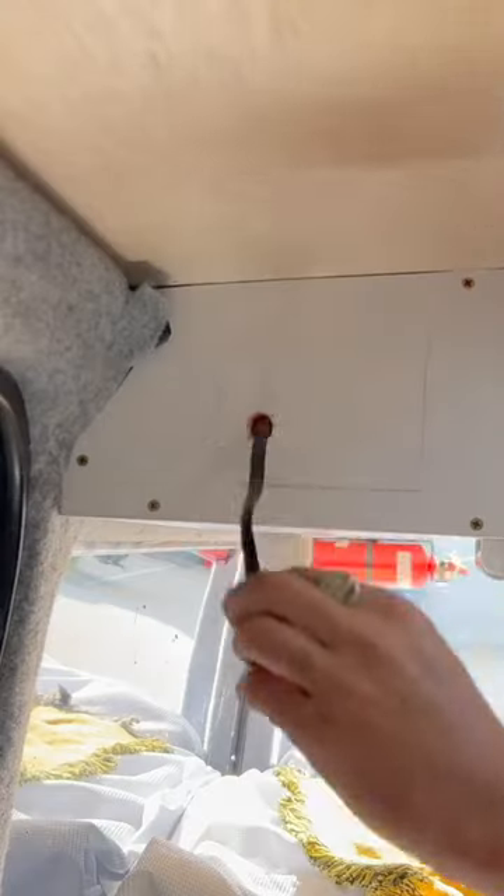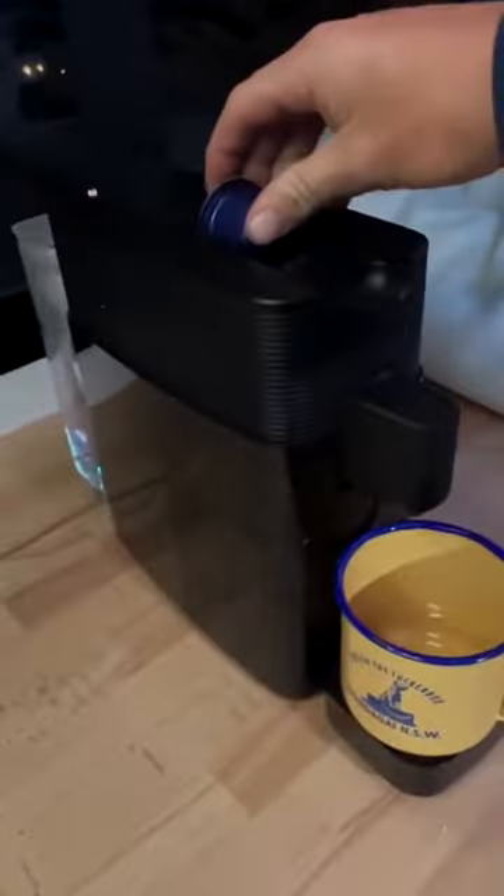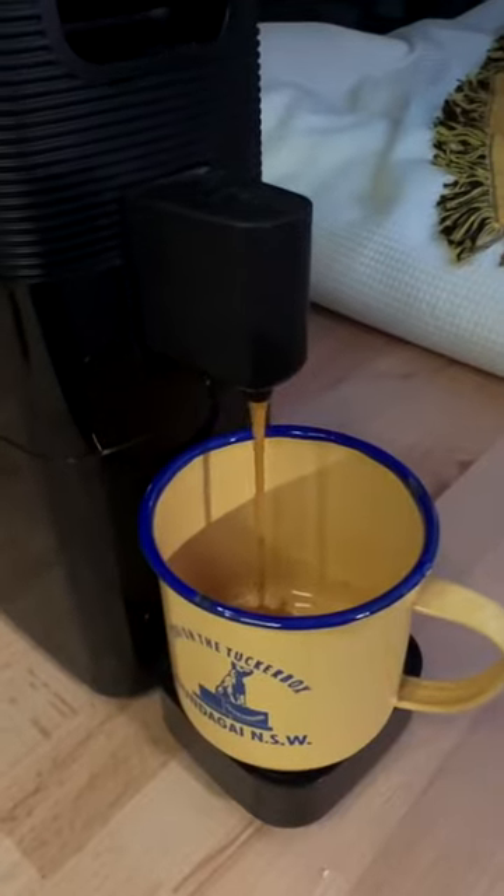There was no way I was not having coffee in the camper van, so I installed a kickass 3000W digital inverter to power up my espresso machine. How good is the dog on the tucker box cup? Absolutely delicious.